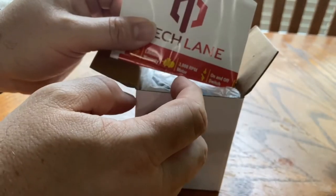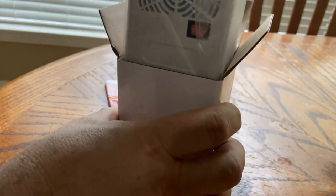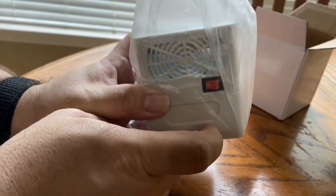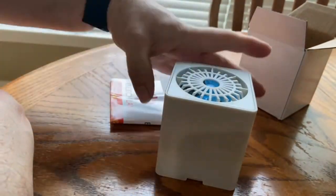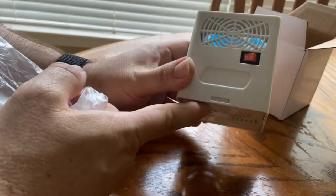I read all the reviews and it appears to be the top choice for use in the camper. I wanted to open it up and see — this one has an on/off switch, which apparently is an issue for some people who don't like having it run continuously. So I need to figure out what batteries I need, but other than that it looks pretty well made.